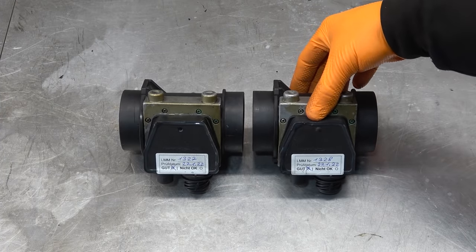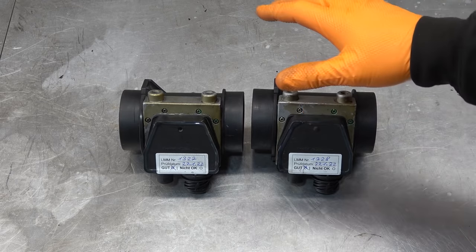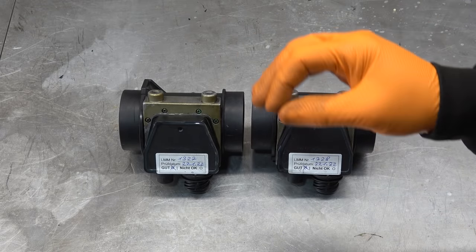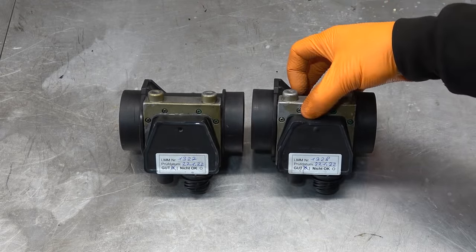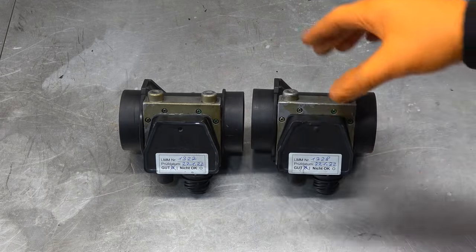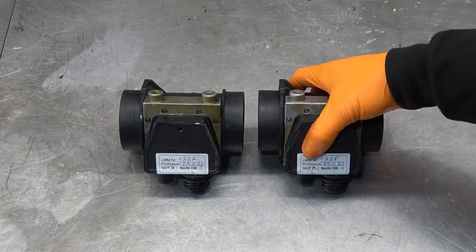These are the original Bosch mass airflow sensors and they're the only ones that work on this engine. There are loads of aftermarket alternatives but none of them work. I actually tried aftermarket brand new ones on Project Dubai and ended up having transmission issues. As soon as I put back the Bosch units the problem went away. The M70 is even pickier because these are very old school and very special — if you put anything else it's just not going to work properly.